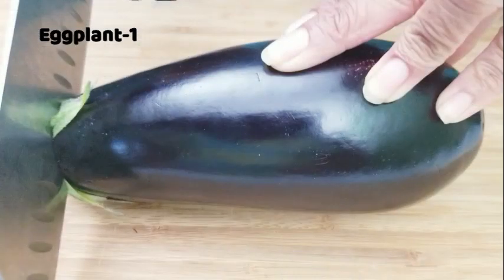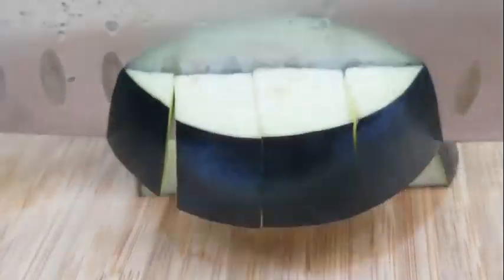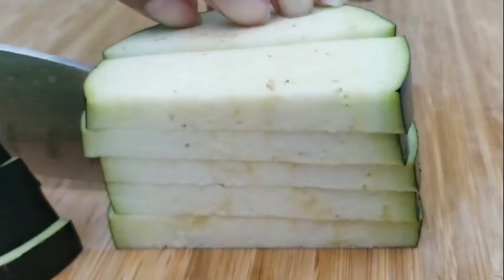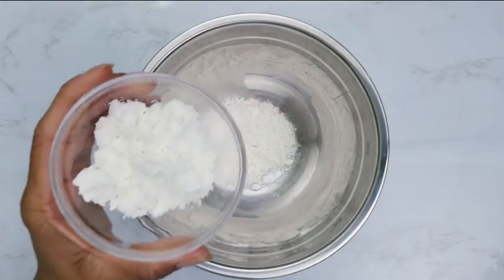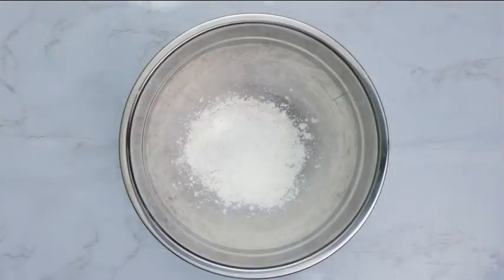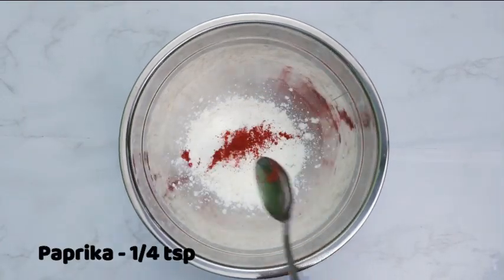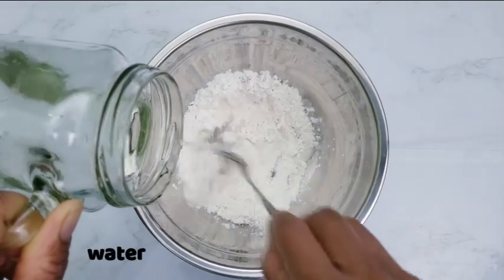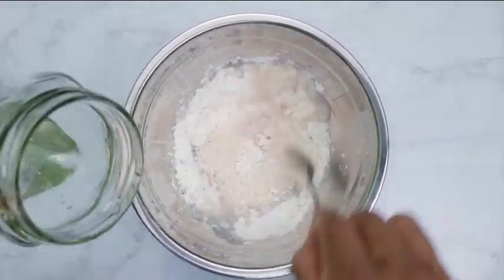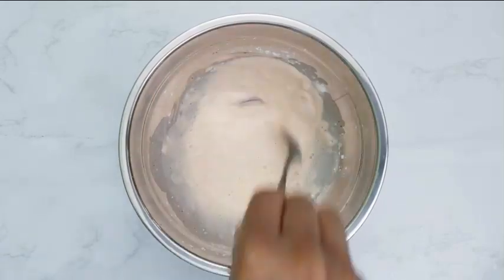Start with eggplant, cut into bite-sized pieces. For the batter, combine all-purpose flour — you can substitute with chickpea flour — corn starch, salt, and paprika. Add water and mix into a batter. The batter should not be too thick nor too thin.